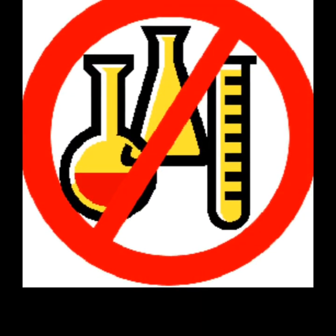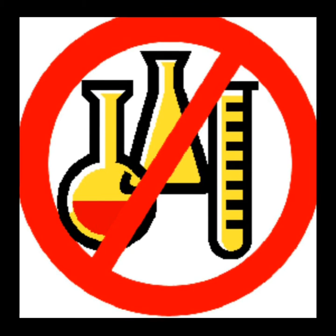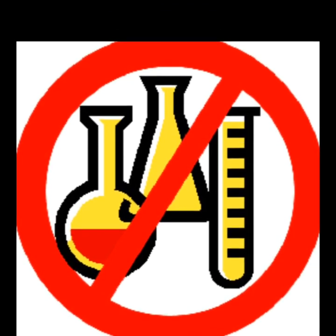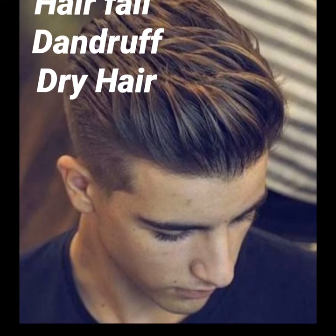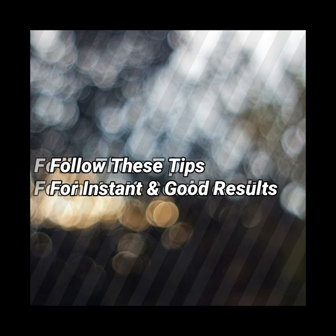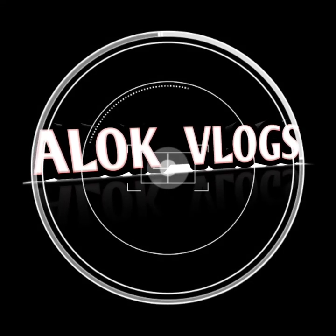No chemical use, guys. If you use chemicals you will get results, but after a while your hair fall will start. Naturally you will get too much dandruff in winter and dry hair. For that you will follow these tips, so let's start the video.